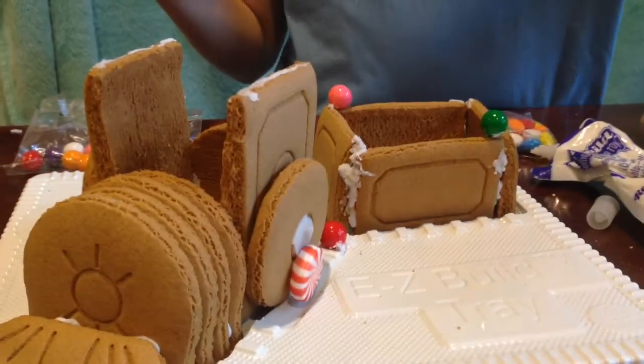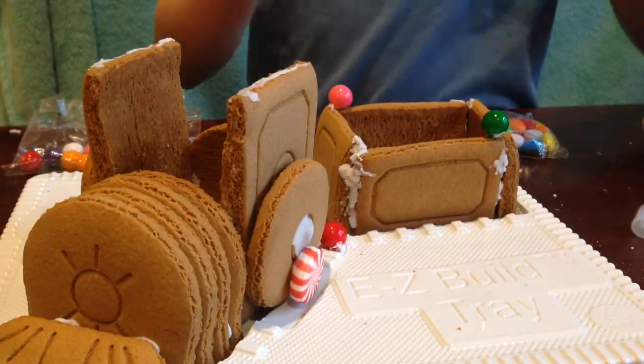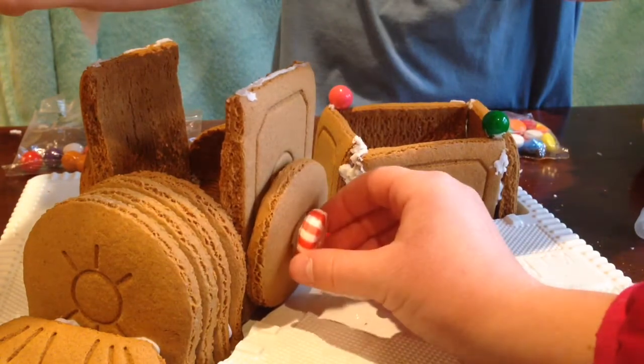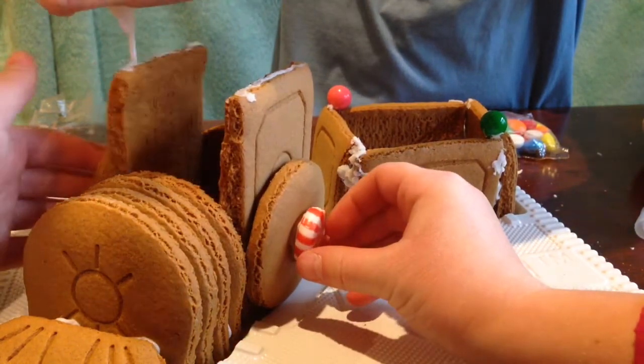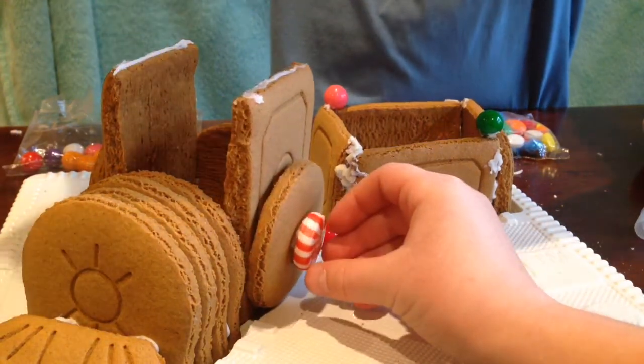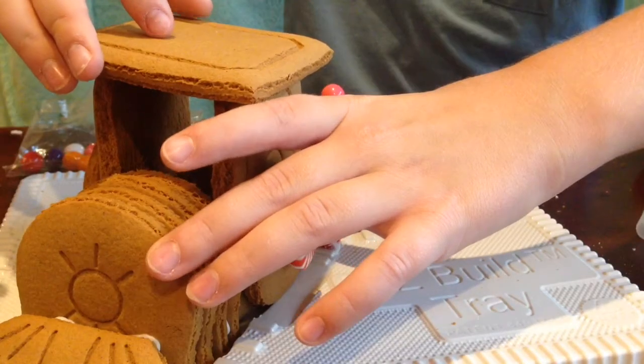Oh my gosh guys, it fell apart on us. You could probably tell from the video time lapse. We're fixing it now. I can't put anything on — it keeps falling over. It's sad.